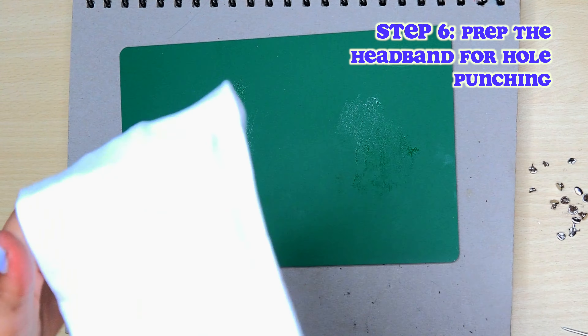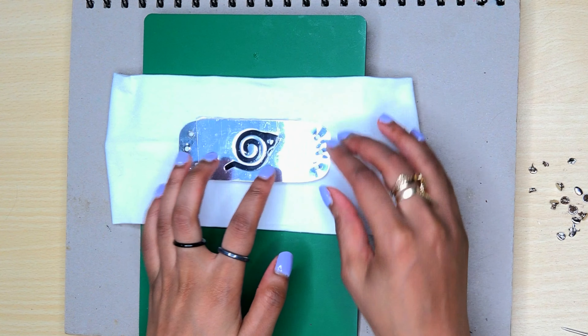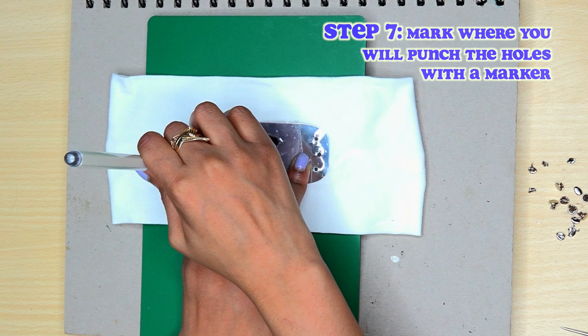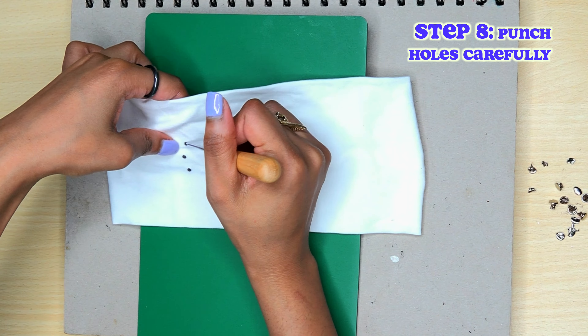Now we're going to prep the new headband for punching holes. I just kind of slide it in there and make sure it's as flat as possible, and just line it up where I want the forehead protector to lay. Then just mark it in the holes — it's pretty easy. If you have a nice pointy marker you should be able to fit it into the holes there. Then after that we're going to punch the holes very carefully. This fabric is actually stretchy, so you want to be careful because you don't want to make too big of a hole. Just a small hole would be good enough.